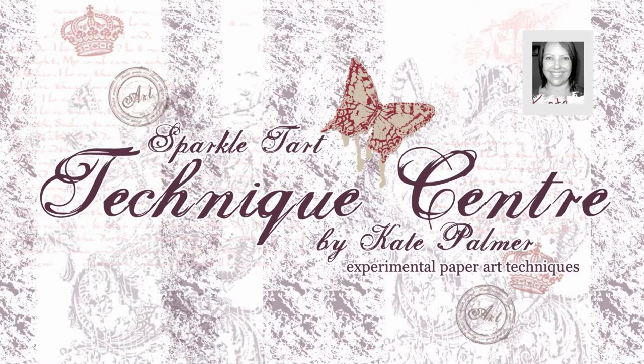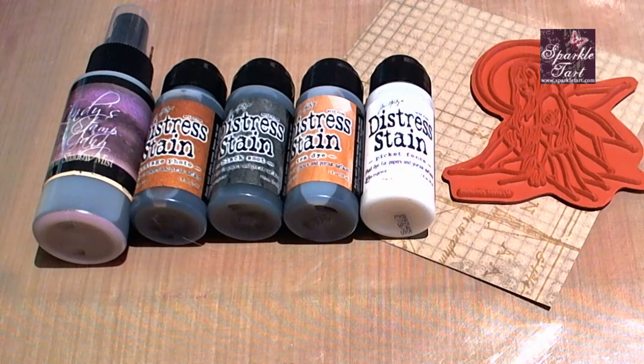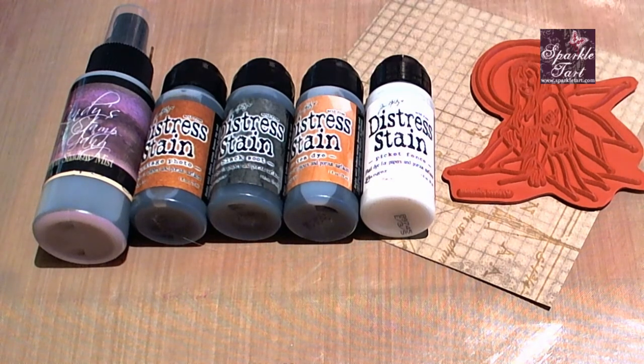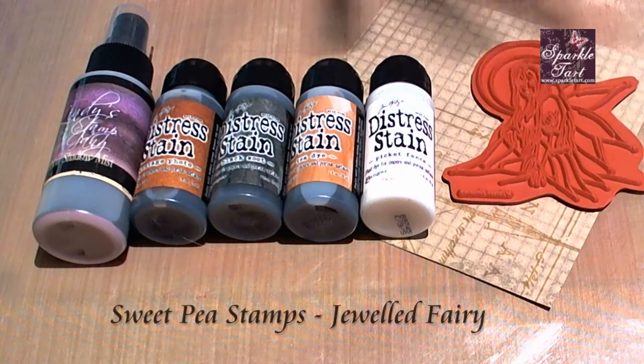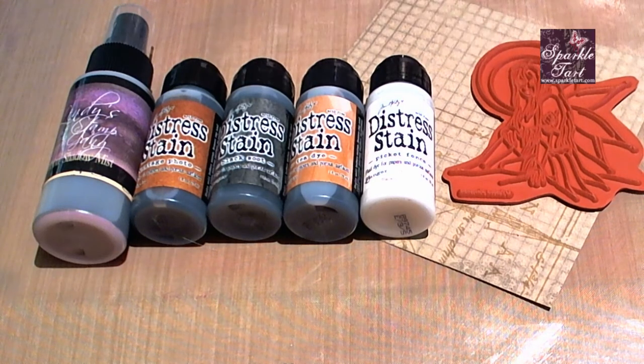Hi, you're listening to Kate Palmer from SparkleTart.com. Today I'm going to show you a variation on a Tim Holtz technique that uses distress stains over the craft resist paper. I'm going to be using a Sweet Pea Stamps image for my main image for my card, and this one's from Teresa Sherman and it's called Jeweled Fairy.